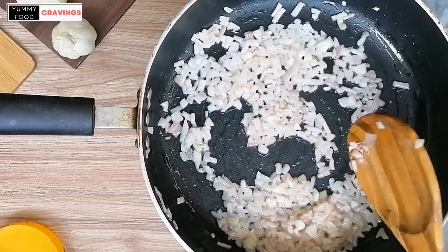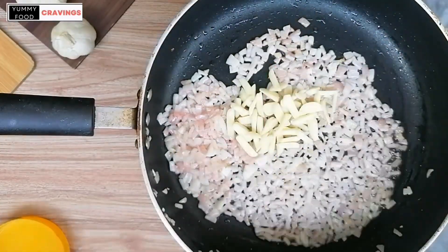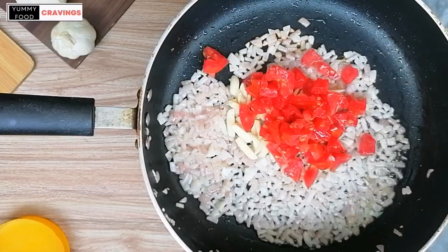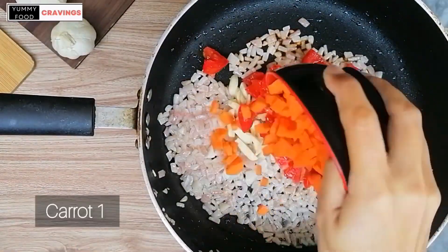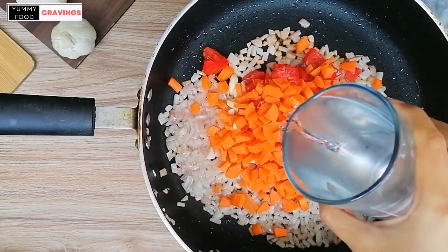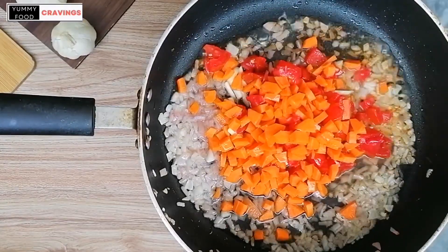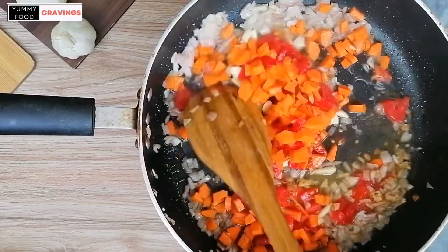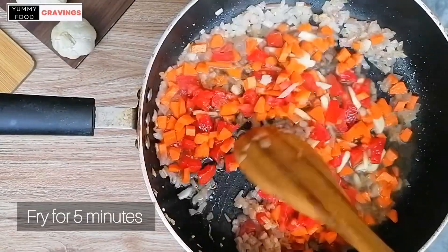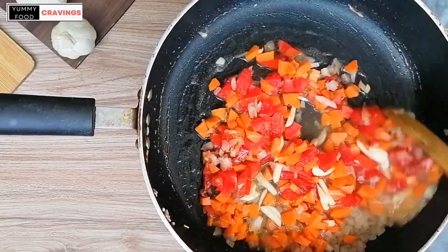When onions are done, add chopped garlic, 2 medium sized tomatoes, and 1 chopped carrot. Then add half a glass of water. Fry for 5 minutes.